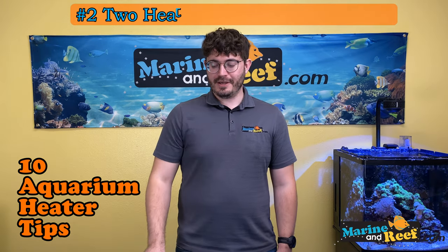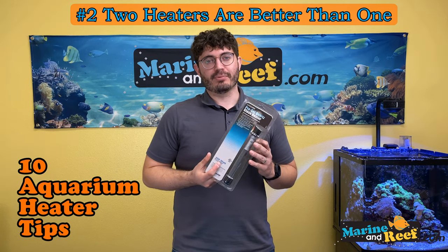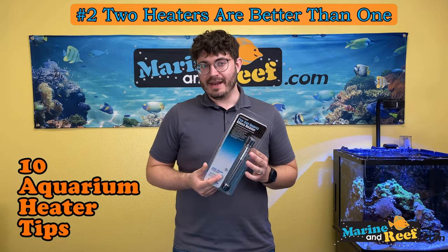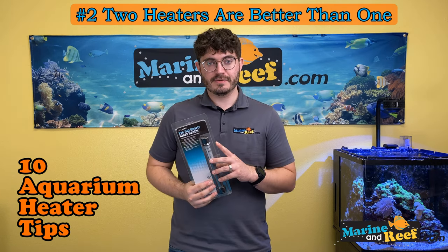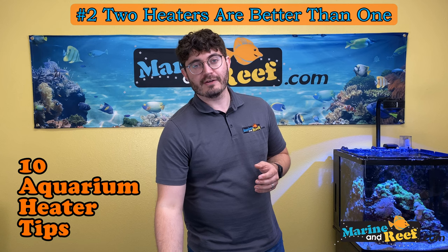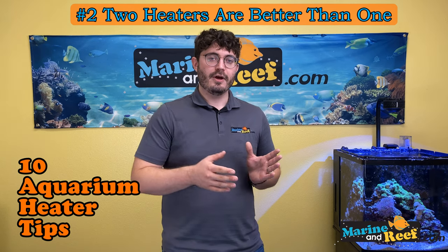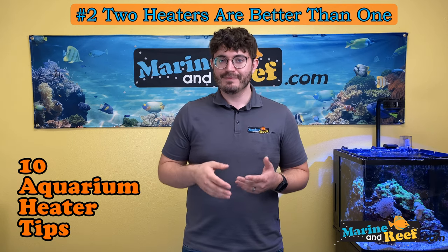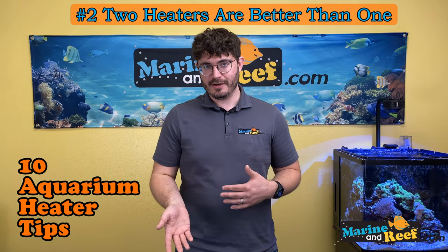Number two: two heaters are better than one. Aquarium heaters are prone to failure, and if they fail it can be really bad for your tank. Instead of choosing one large wattage heater, go with two smaller heaters — you can split the power difference and give yourself some redundancy. If a heater fails off, you still have half the power available, meaning the tank won't get as cold and it'll take longer to cool down. This gives you more time to respond — potentially days to notice and get a replacement.